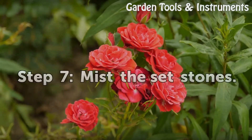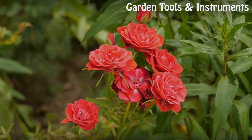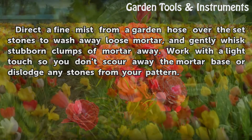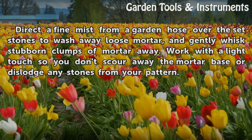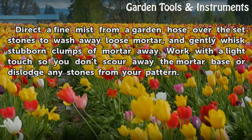Step 7: Mist the Set Stones. Direct a fine mist from a garden hose over the set stones to wash away loose mortar, and gently whisk stubborn clumps of mortar away. Work with a light touch so you don't scour away the mortar base or dislodge any stones from your pattern.